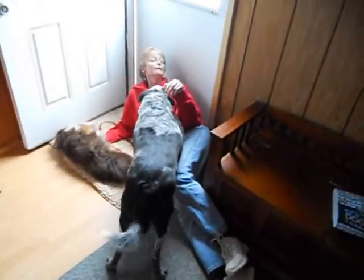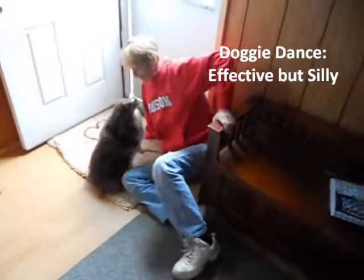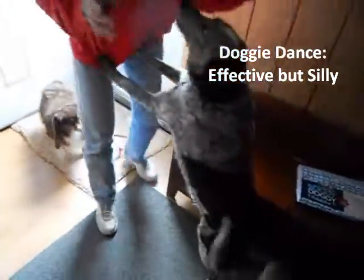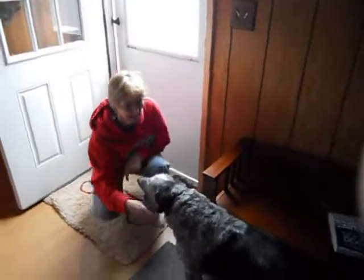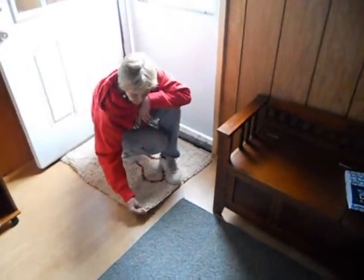Before we had this, we had to do what we called the doggy dance at the door. That's where I would just jump around and go, do the doggy dance, do the doggy dance — and get all the dogs excited. It was basically so that they would get all the crap off their paws before walking in the rest of the house. But with the Soggy Doggy Mat, they just trek across it and it absorbs the moisture off their paws.